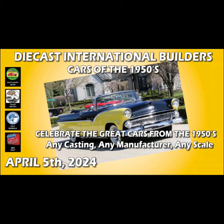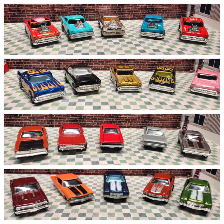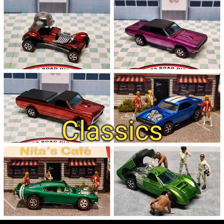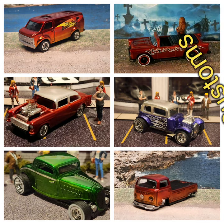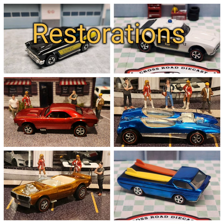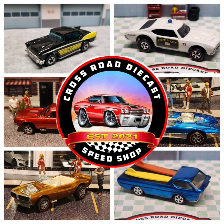In this episode, we're going to customize a 59 Cadillac. Collections. Classics. Customs. Restorations. This is Crossroads Diecast Beach Shop.